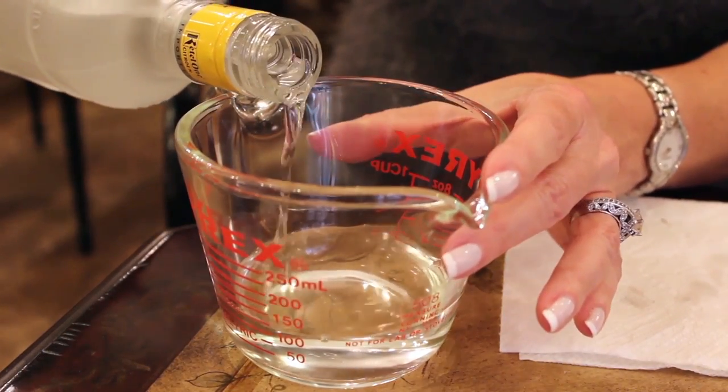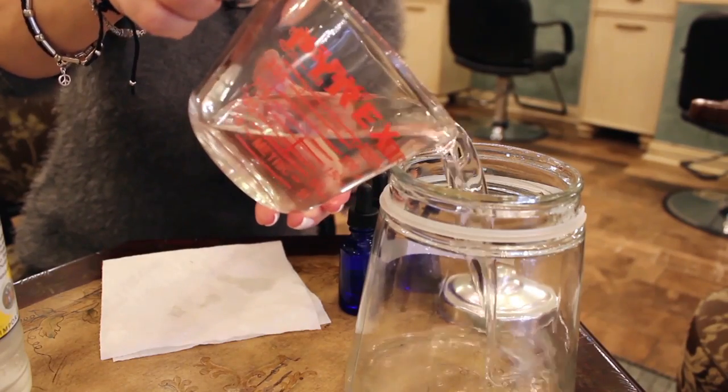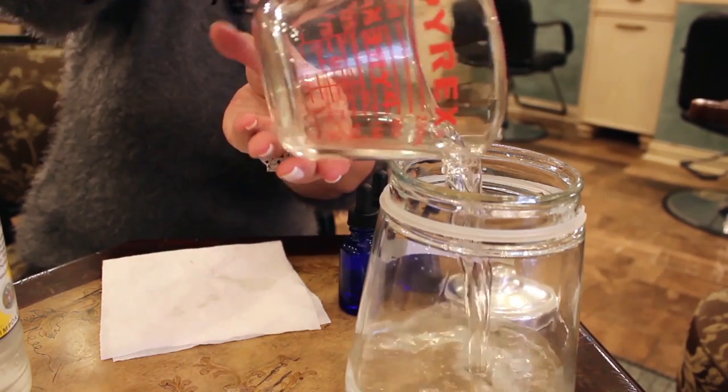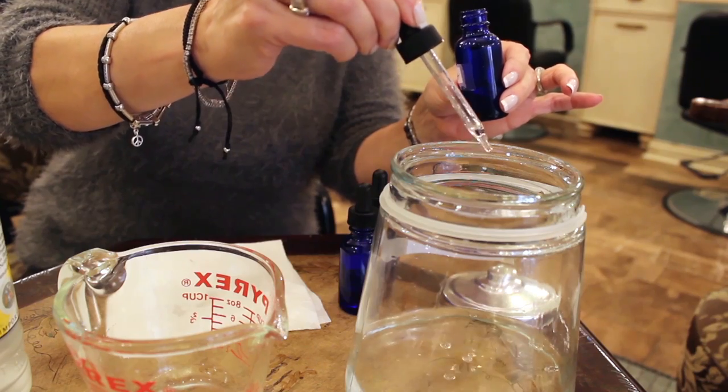What we're going to do now is take 8 ounces of vodka and pour it into your glass container. You're going to add 15 drops of the bergamot, 7½ drops of the geranium, and 2 drops of the melissa.